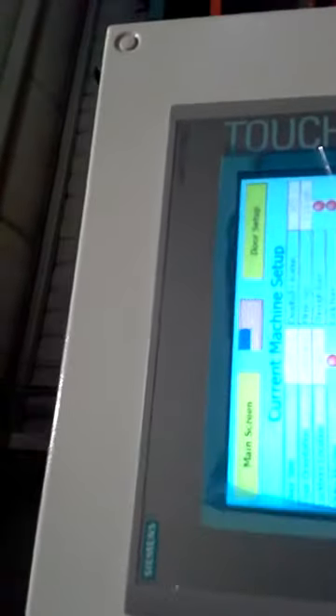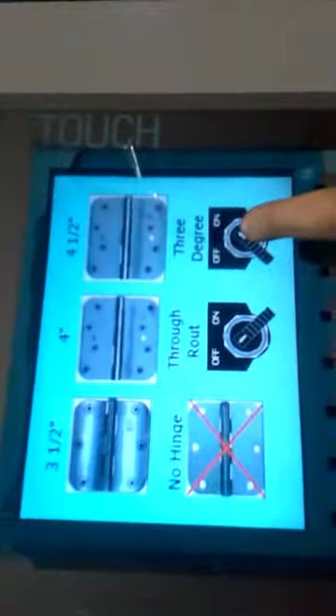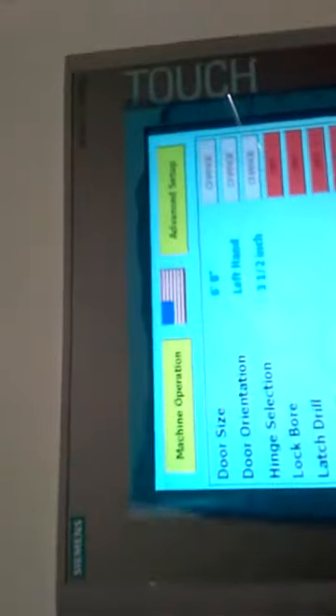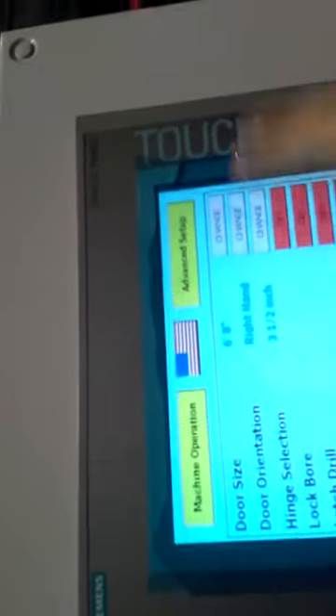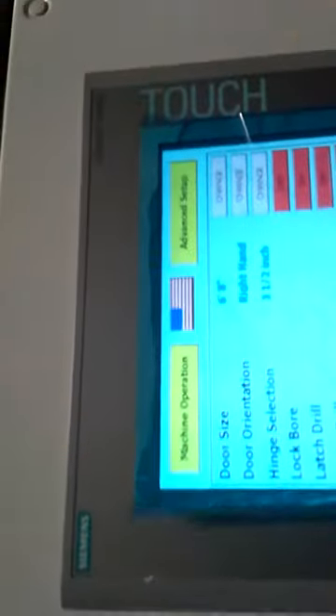We're going to go to machine operation. From here you can see how the machine is set up. We're only going to do the hinge prep. I'm going to show you that we are in 3 degree currently, 3.5 inch hinge. I'm going to go ahead and change it to a right-hand door. You saw that was done pretty quick. We're going to change a different door here. We're going to leave 6.8.